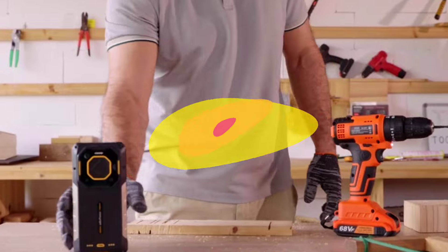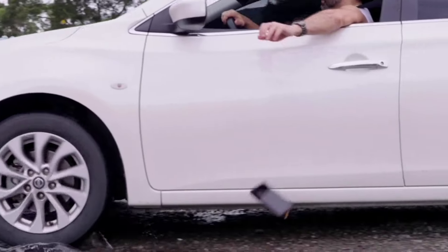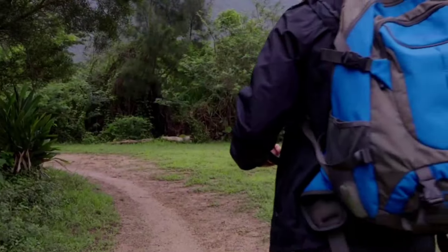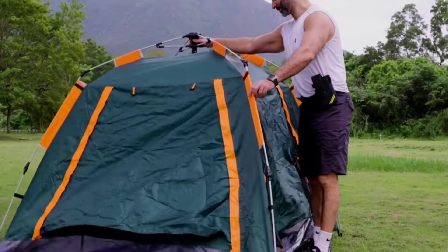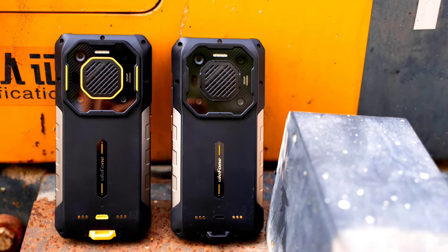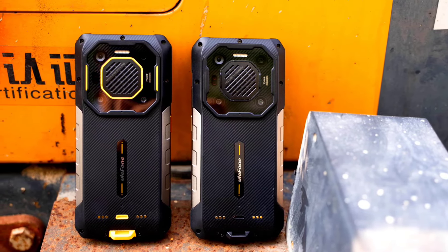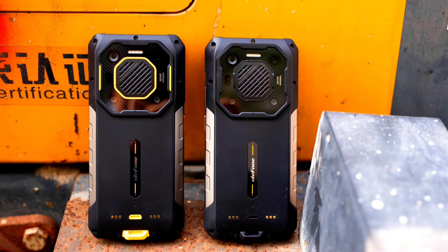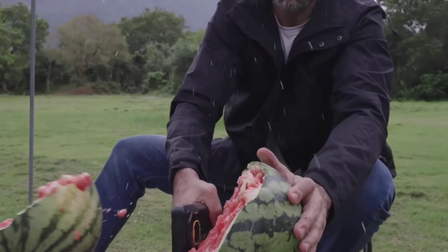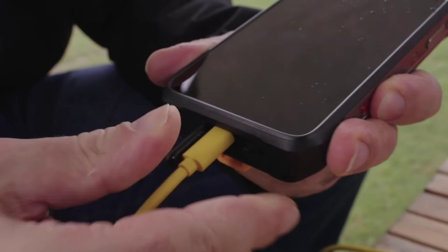The AMO 26 Ultra has a rugged design, as expected. At the back is a module containing quad cameras and a super loud 121 decibel speaker. The phone supports two-way satellite messaging powered by Bullitt, and also features a blaster so you can control electronics and appliances at home including your TV and AC. It is IP68 and IP69K certified, military-grade standard 810H compliant — waterproof, dustproof, shockproof, resistant to high-pressure water jets, and capable of surviving different environmental conditions.